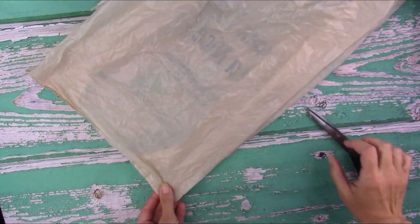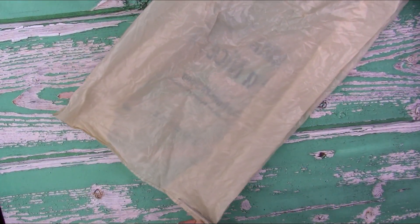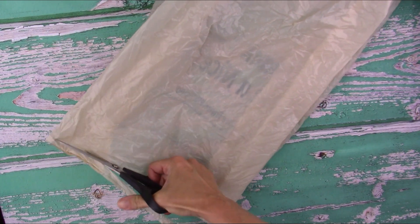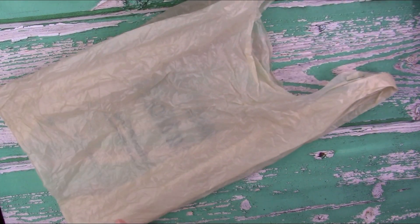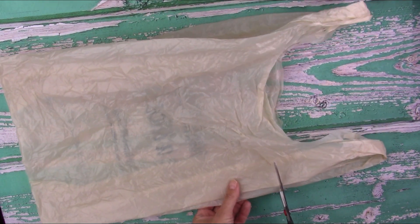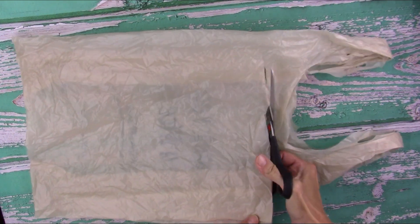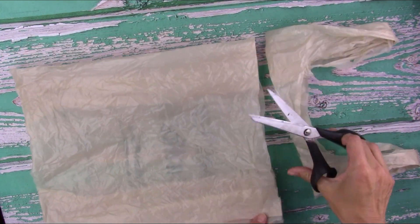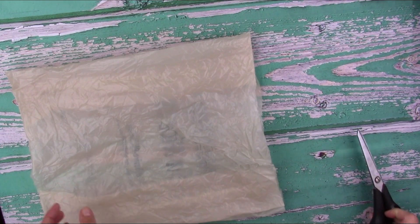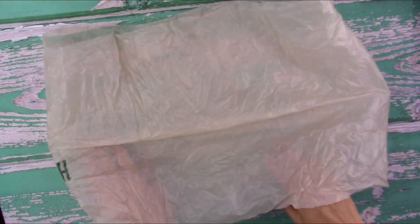First, flatten that bag out and take a pair of scissors and cut that seam off at the bottom as straight as you can — we can straighten it up later. Then go to the top and cut the handles off, creating a parallel line from that bottom cut.